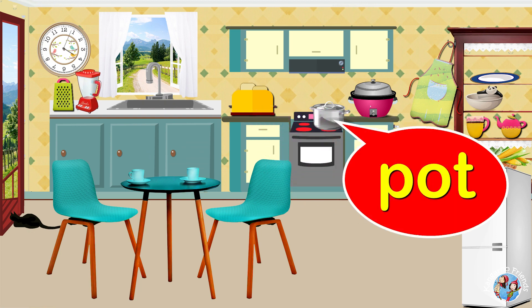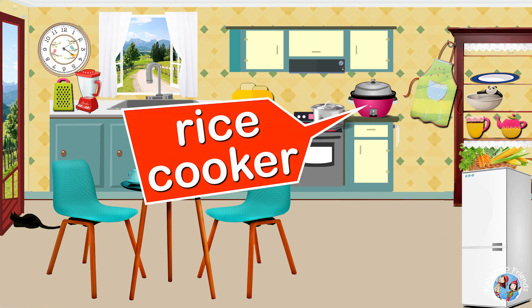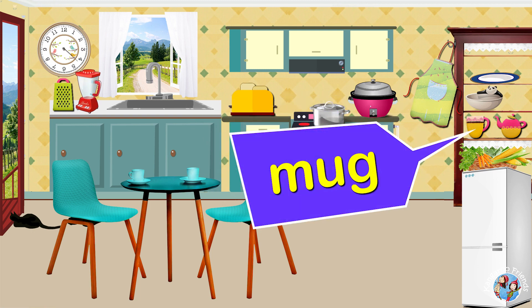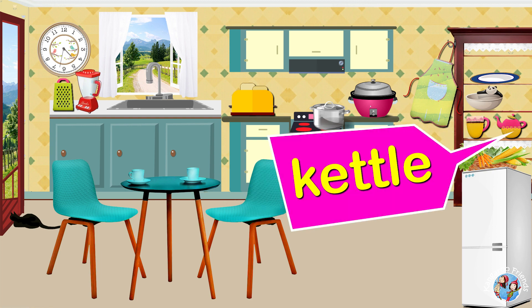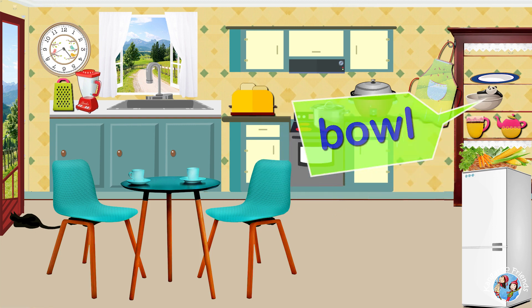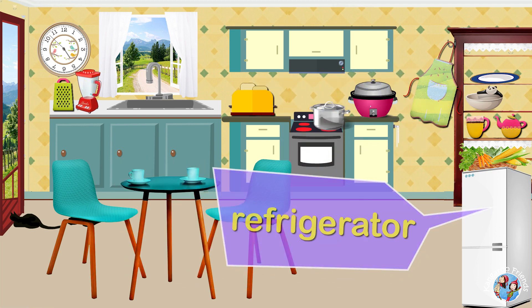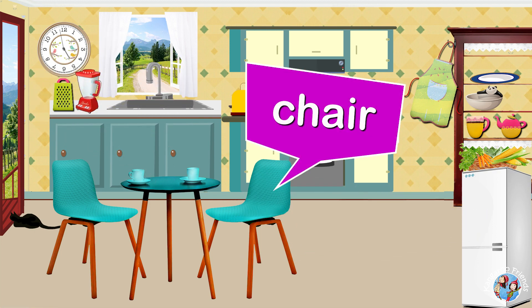Pot. Rice Cooker. Water. Apron. Mug. Kettle. Bowl. Plate. Refrigerator. Table. Chair.